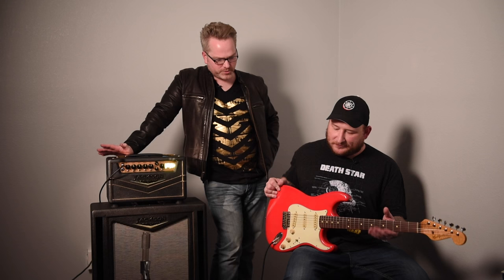You mentioned the Fuzz Face — do you have one you can throw in real quick? We can hear the Fuzz Face into the Super Bass. Absolutely, I have a really great one, so let's hear that.